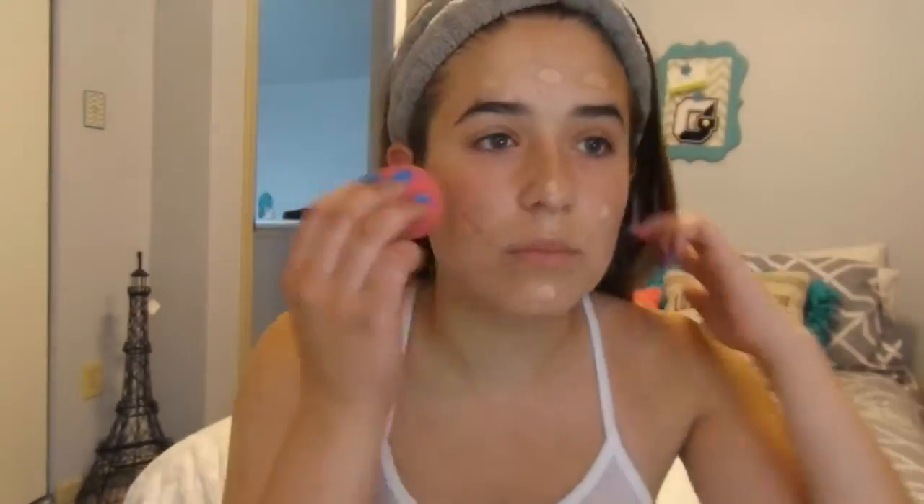I'm starting off with my Aveeno Positively Ageless Tinted Moisturizer. This is in the color Medium, and I'm just putting this all over my face and blending it with my Beauty Blender.